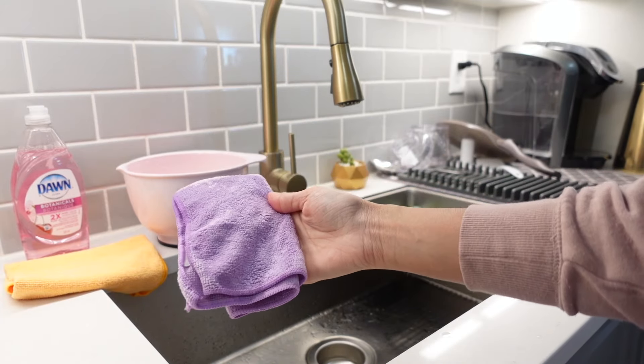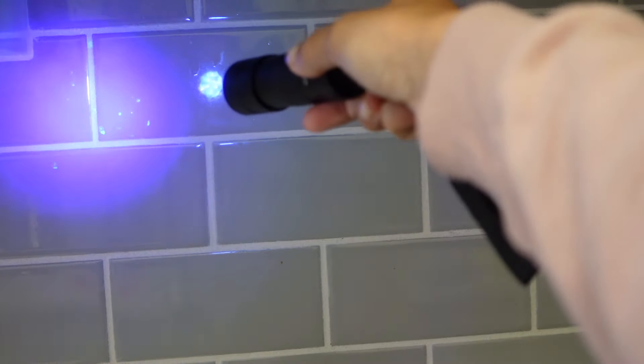The first thing I'm going to show you how to clean is your backsplash. I have a UV light that I got off Amazon, so I thought it would be really interesting to see what is stuck on my backsplash. This backsplash is directly behind my stove, so there's obviously stuff that has splattered from cooking, but it's really hard to see when the UV light is not on it. I'm going to show you guys the after once we're done cleaning it so you can see how effective this method is.